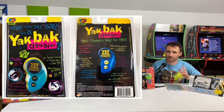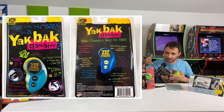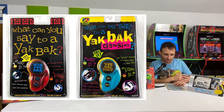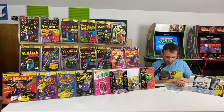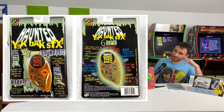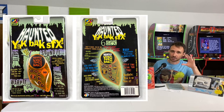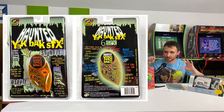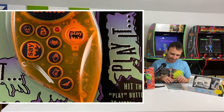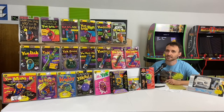Also in 1996, we have the Yak Back Classic, which YES Entertainment basically just repackaged as the first Yak Back. In the same vein, we also have the Haunted Yak Back SFX, which had all the features of a normal Yak Back SFX but with a nice orange-and-black color scheme and spooky sound effects on its buttons — just in time for Halloween.